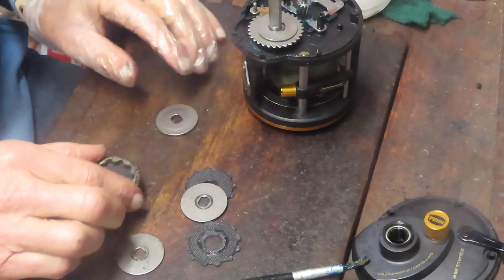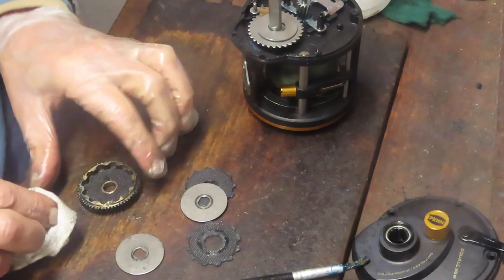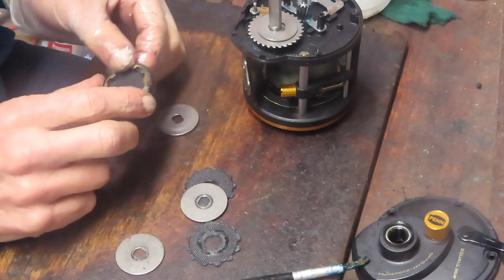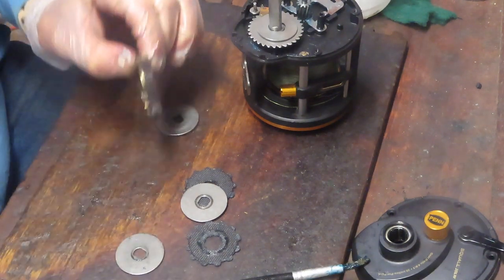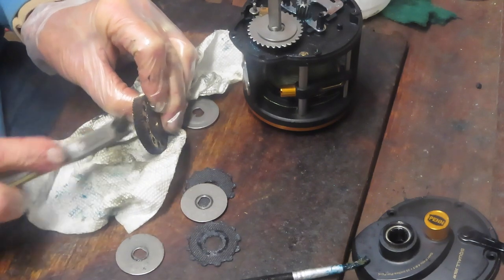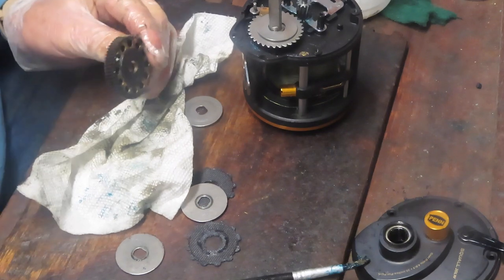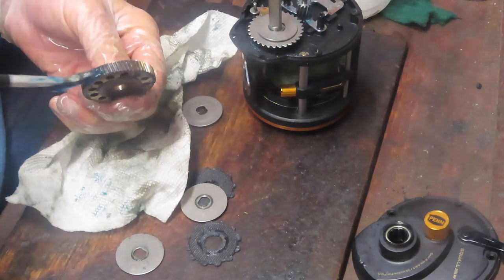We're going to pretend for the balance of this just to continue to show you how this gets serviced. Once you get the new washers in, you're going to re-lube the main gear. Check to make sure you have clean teeth — you can use a hard bristle brush — and then re-grease the main gear before putting it on.